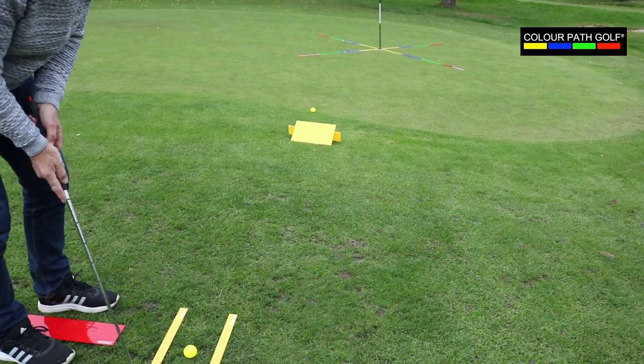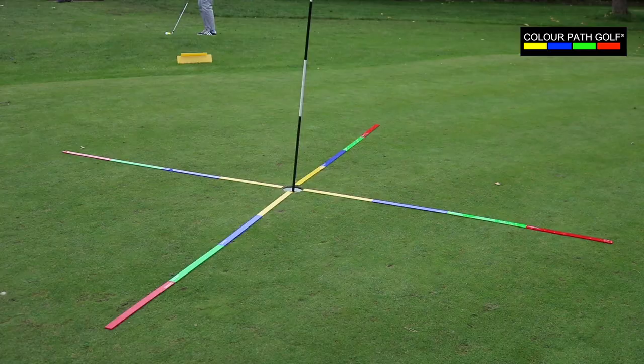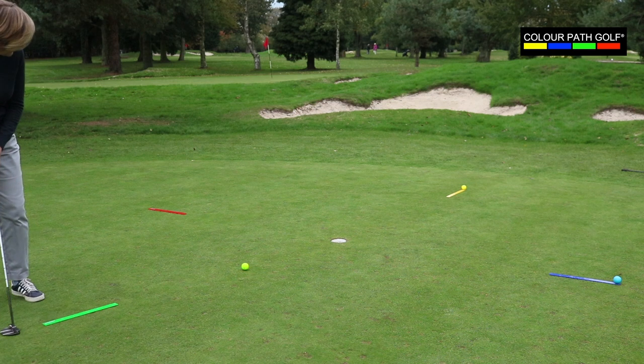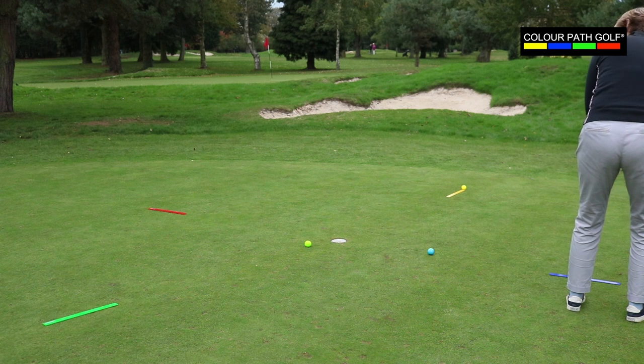By following the correct swing path mapped out on the ground, the pupil makes quick, long lasting progress. The Colourpath golf kit can be laid out to create drills for any type of golf shot. The concept is incredibly adaptable and is supported by a library of online drills.